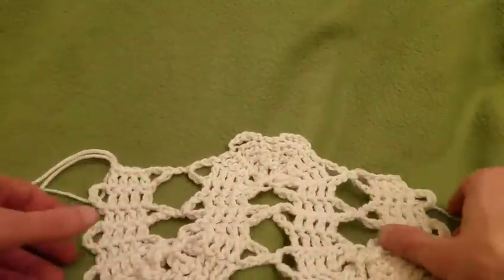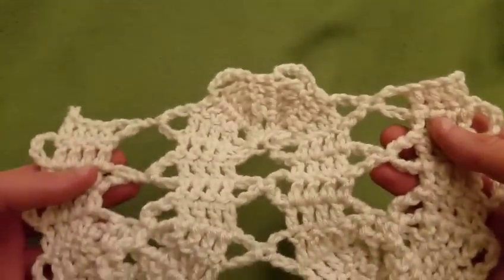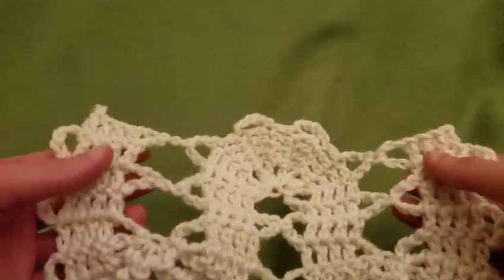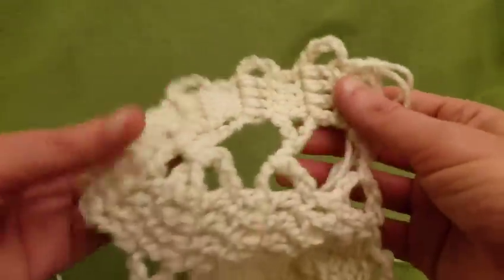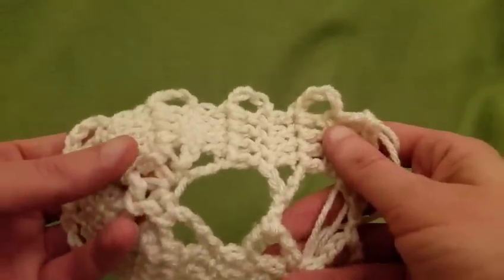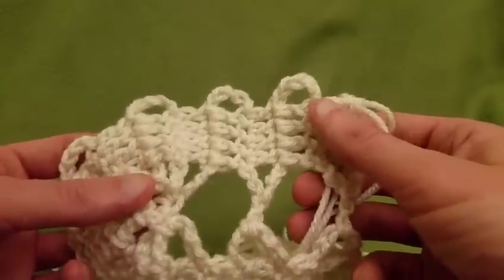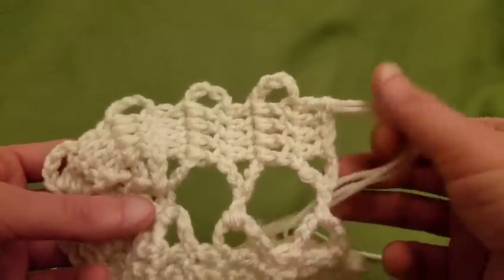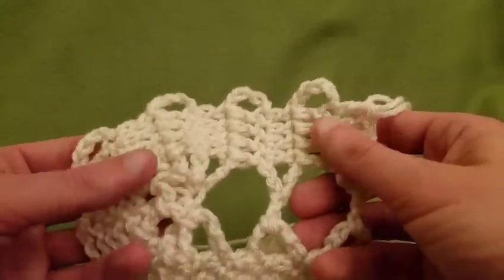I really hope you liked this tutorial. As you can see, it works up pretty darn fast because it is so open, so lacy, and repetitious, which is great if you want a project you can be mindful doing — a meditative moment, if you will. It's a lot of fun, and this piece I started just the other day and got pretty far on it.